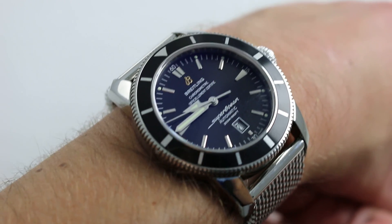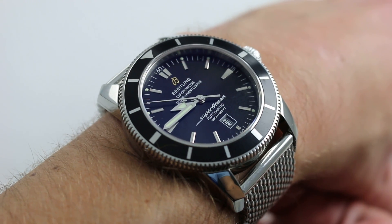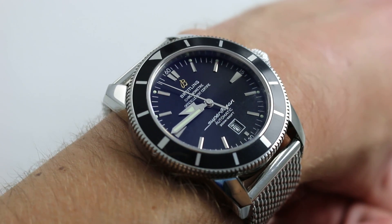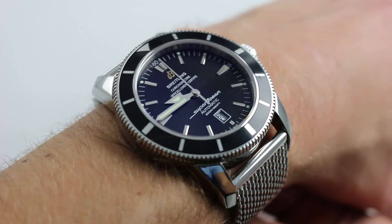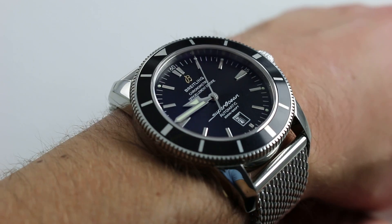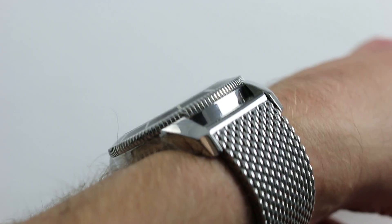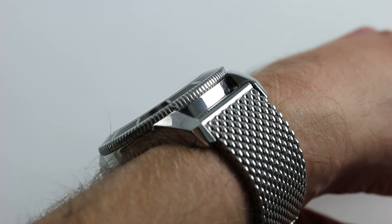Now, of course, the watch at 46mm has a broader stance and greater wrist presence than its late 1950s inspiration, the vintage reference 1004. But while the watch does have a larger stance, nevertheless, it doesn't overwhelm a smaller wrist. My wrist is 16cm in circumference, and I find the watch wears well. 46mm across the round of the case, not inclusive of the crown, it is quite slim — only 13.5mm thick — and it easily slides underneath a dress cuff.